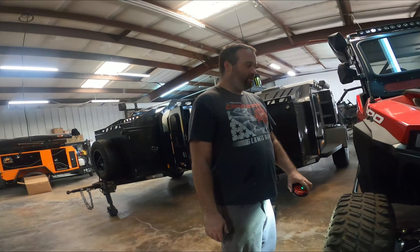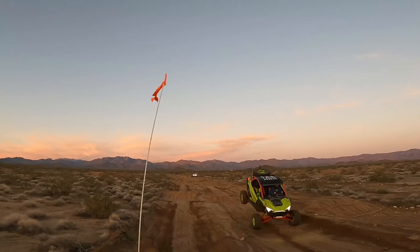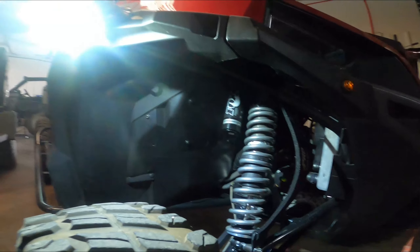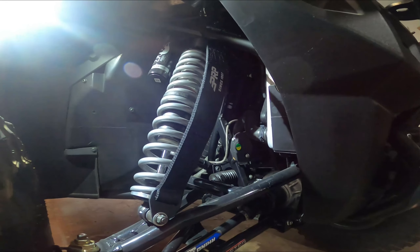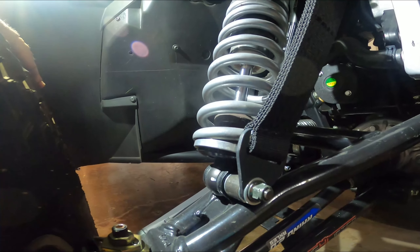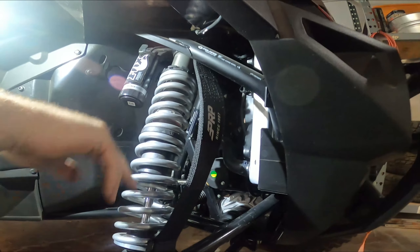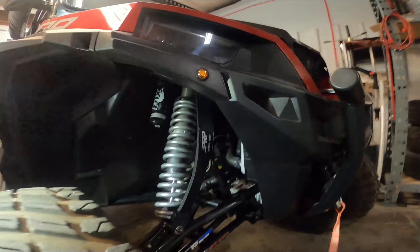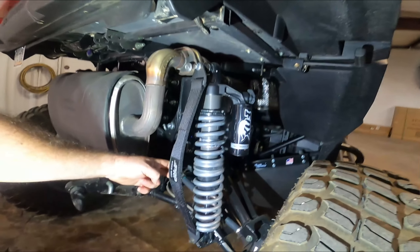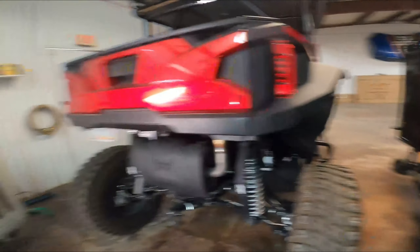We're gonna talk about limiting straps today — the importance of limiting straps. On the front here is a nice set of PRP straps, and we had to make some custom spacers for this job, so this one's a little bit different compared to others. The importance of this is it prevents the shock internals from being pulled out. On this rig the customer wanted front and rear to help everything and keep it from full extension and pulling anything out of the shock or doing any damage on the internals.